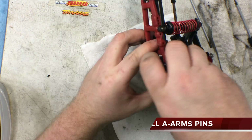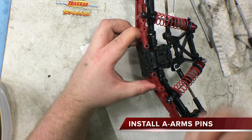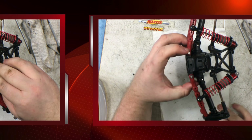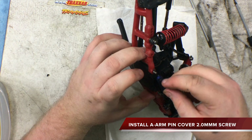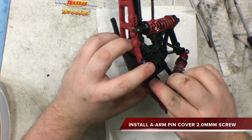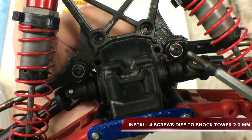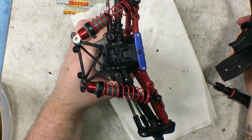After you have the diff housing on the bottom part of the diff, take your pins and put them in the A-arm slots to keep the arms from falling off. Next, take your blue clip and put it on the back there, keeping those pins from sliding out. Take your 2.0 screw. Now it's time to put the diff housing into the shock tower — it's held on by those four screws. The next thing to do is put the bumper back on.